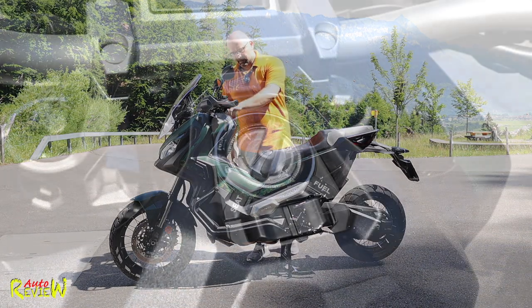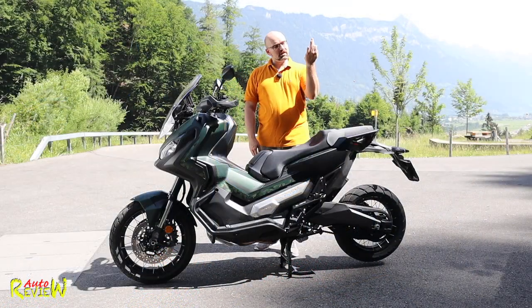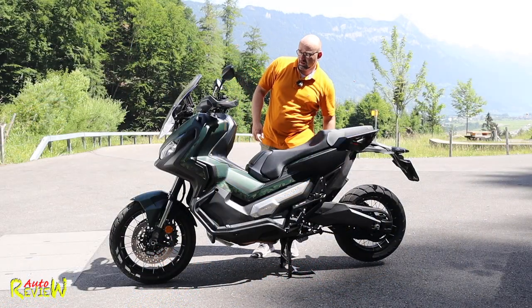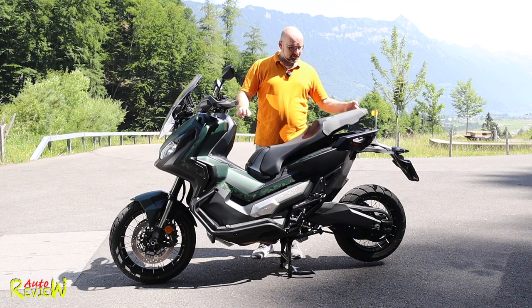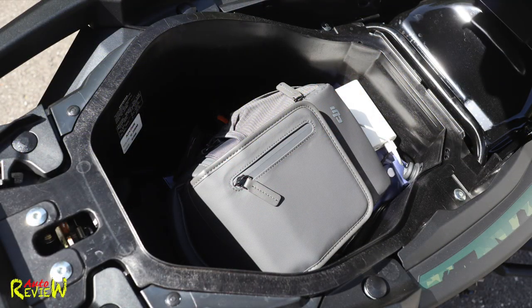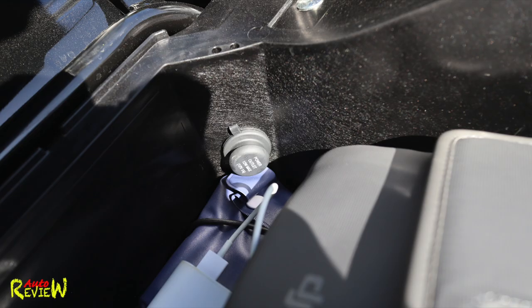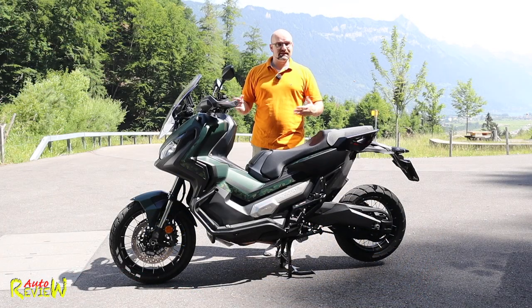We have a manual handbrake in case you put it on the side stand so it doesn't roll away, or on the main stand as you can see here, and we have keyless go - the key basically just needs to be in your pocket, you don't need to put it anywhere in. It's just the Honda standard at the moment. To open the seat, you have it here. Unfortunately, this is one negative point - it's only 21 liters of storage space. There's a 12-volt power socket and a light, but it's way too small for a full-size helmet - it only fits an open helmet, which is obviously not ideal.